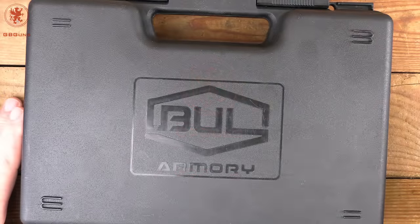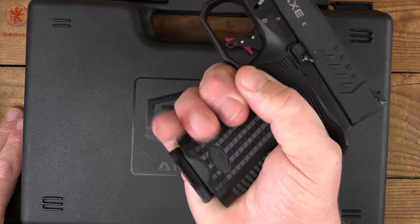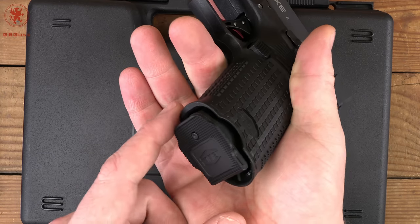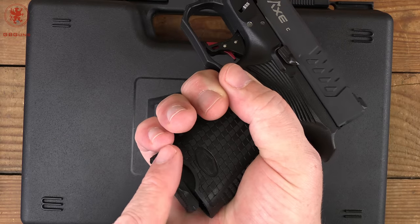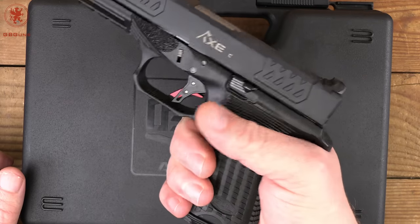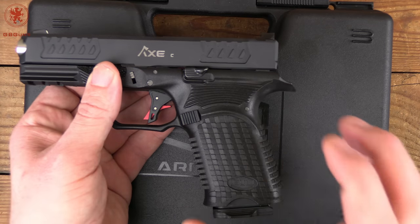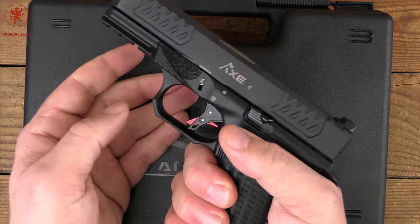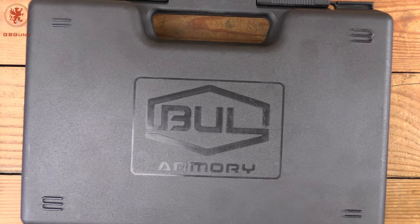Some of you might be wondering why pick up the full size if you've already got two examples of the compact. On most compact handguns I end up with two and a half fingers on the grip, and although Bolt Armory shapes it to prevent pinching, my pinky has been smashed many times from my old Glock 19. Also, when you go from compact to full size, some frame contours change, altering how the gun fits your hand. Whenever I can get a barrel longer than four inches, I like it.